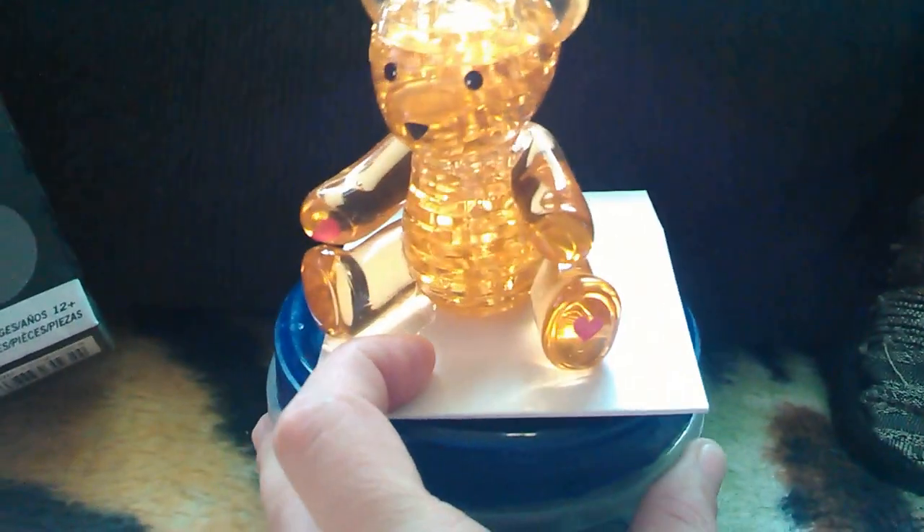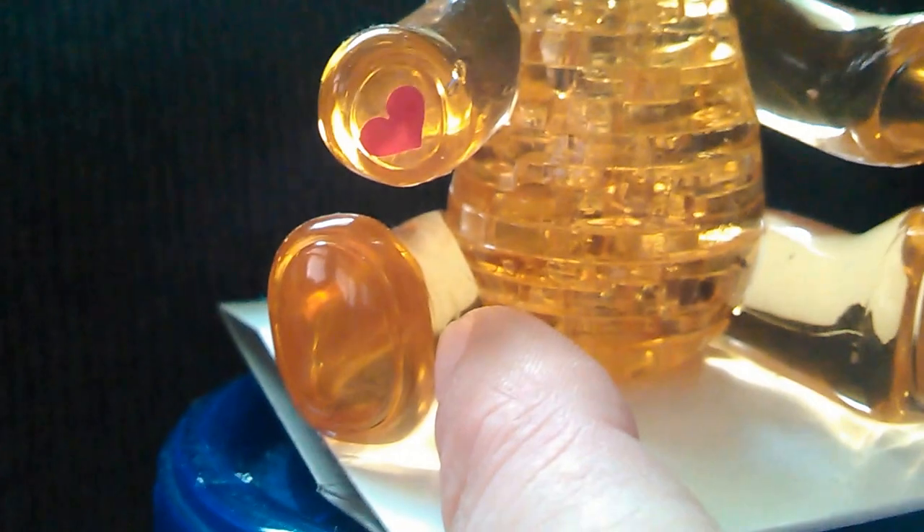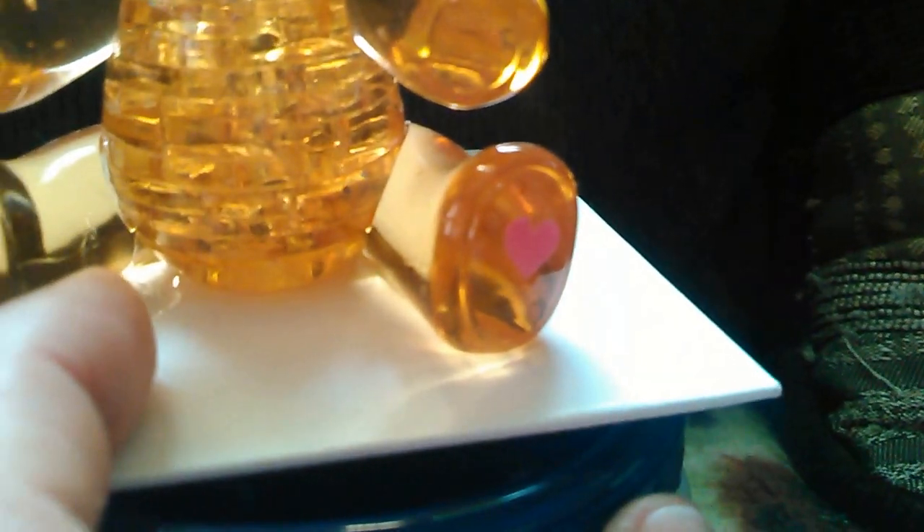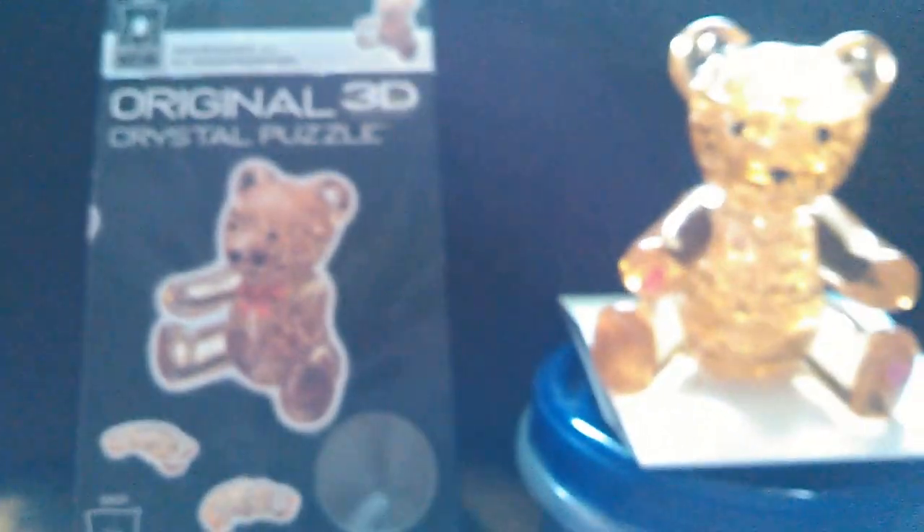She does really love this thing, and I don't blame her because it is awfully cute. It does have a little red-pink heart on its foot and another one over there. Not real sure if she put that on herself or it came that way, but she likes it and that's all that matters.